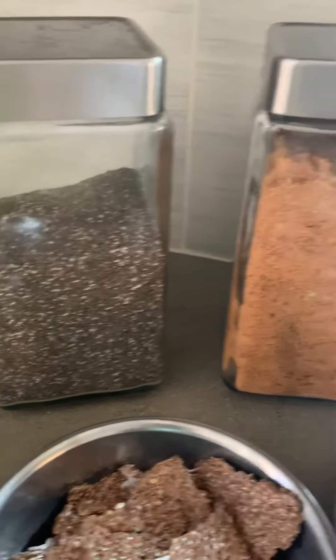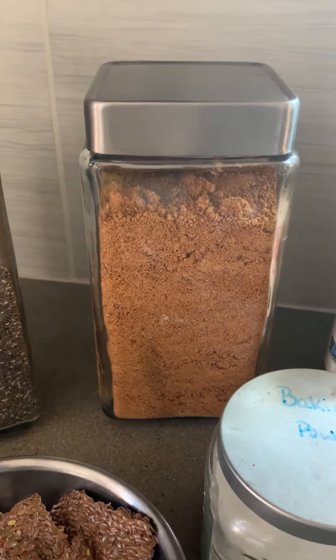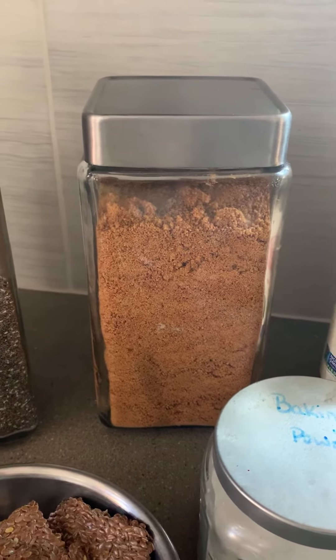Chia seeds. Sweetener — I like to use coconut sugar, but you could use maple syrup, honey, cane sugar, or whatever you prefer and have on hand. You can also omit the sweetener altogether.